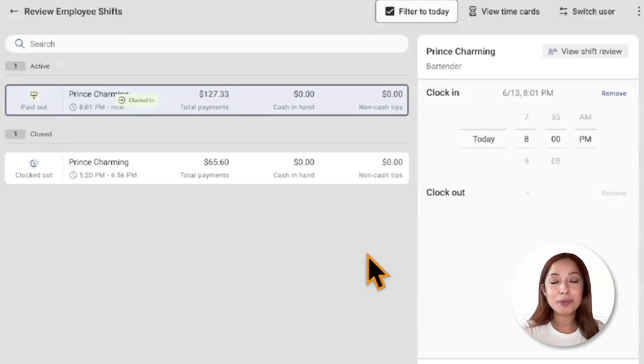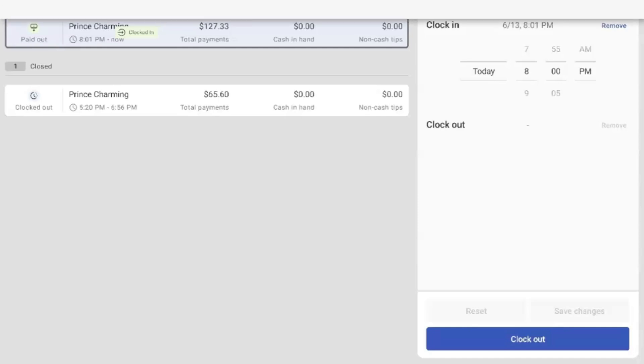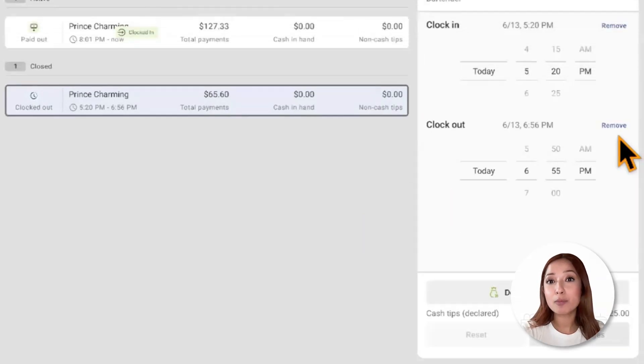To clock out an employee from the screen, tap on the clock out button. If the manager clocks out the employee, they will be redirected to the shift review screen and prompted to close the shift before clocking out. To reopen a shift, the manager will tap Remove next to the clock out section and save those changes, then the shift will be moved to the active shift section.